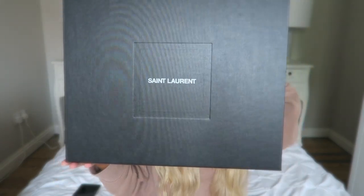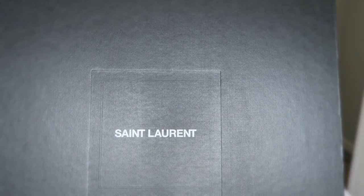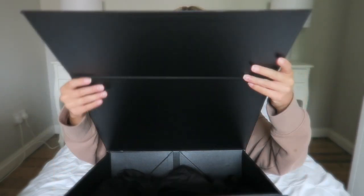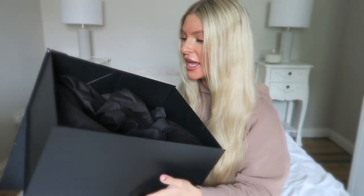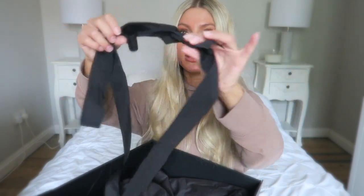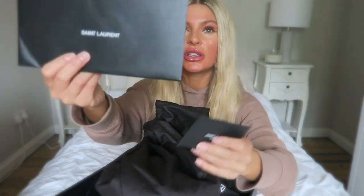So right off the bat, it's a good review of this bag to say the least. When it arrives, it comes in a huge box like this — it's very large. Normally it would come with tissue paper and wrapping within the bag itself to ensure the structure remains intact. It also comes with a cute little package wrapped around the box, and you'll receive your invoice and a card of authenticity.